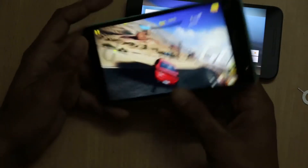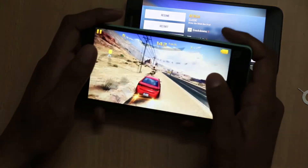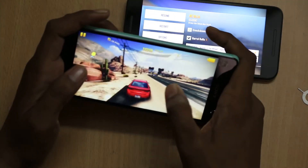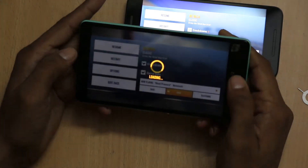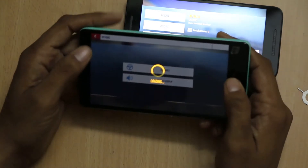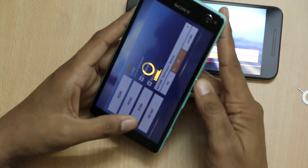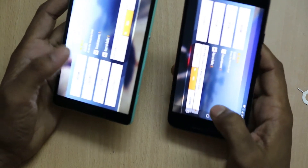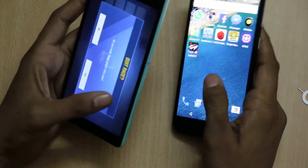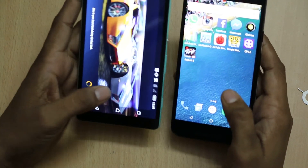Playing high-graphics games like Asphalt 8, I really prefer the bigger display as it is more comfortable in the hands. When switching between applications, you can easily switch without any issues, and you will not encounter any problems playing such high-graphics games on either smartphone.